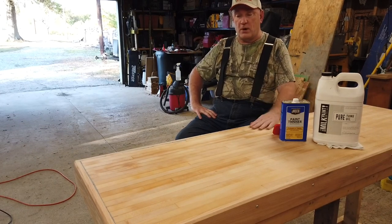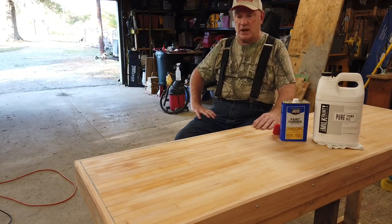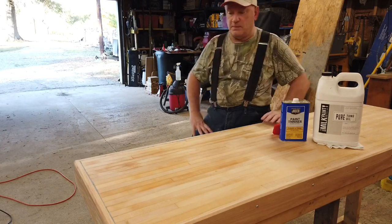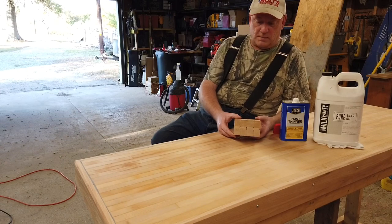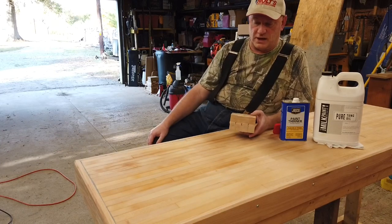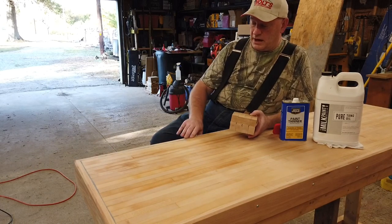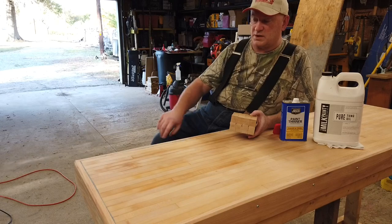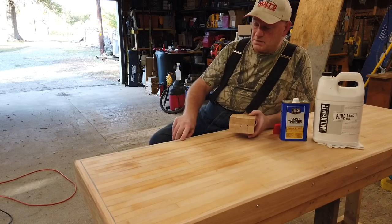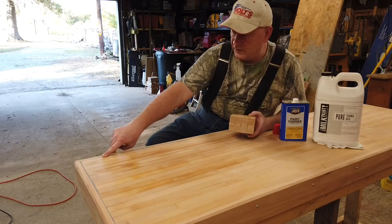What I have here is a former bowling alley, and from what I'm told, bowling alleys back in the day were made from hard rock maple. That's what I was told this was when I bought it — hard rock maple. I cut it down to about six feet in length. The bowling alley was being replaced because it was starting to split, showing its age, so I took some two-part epoxy putty and filled in some of the bigger cracks.